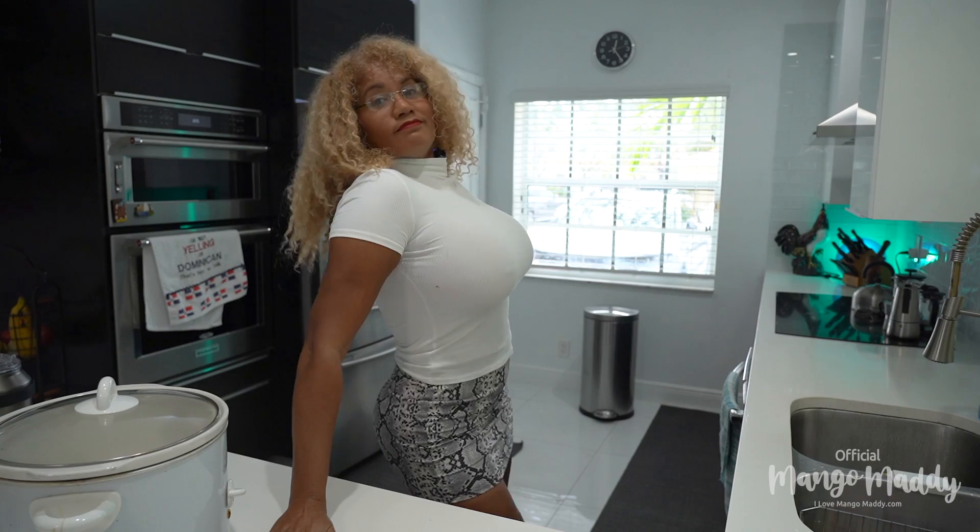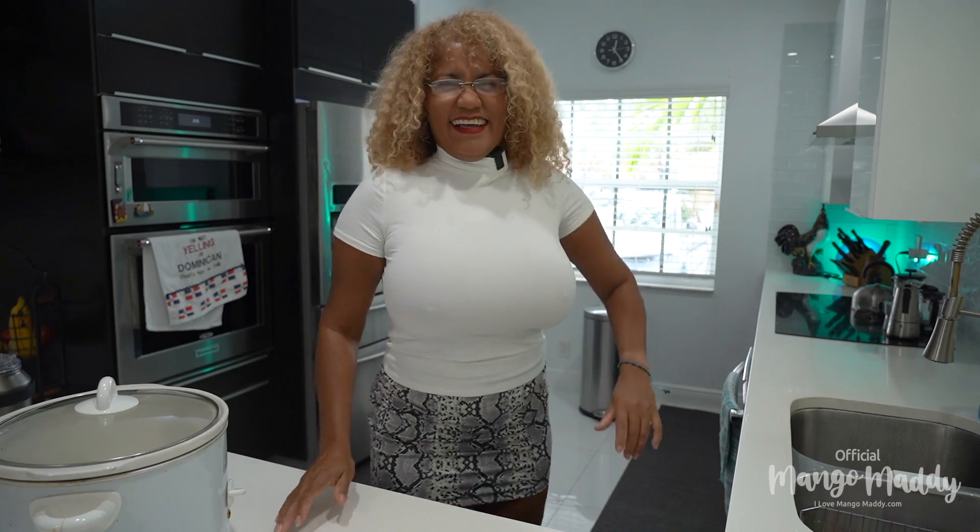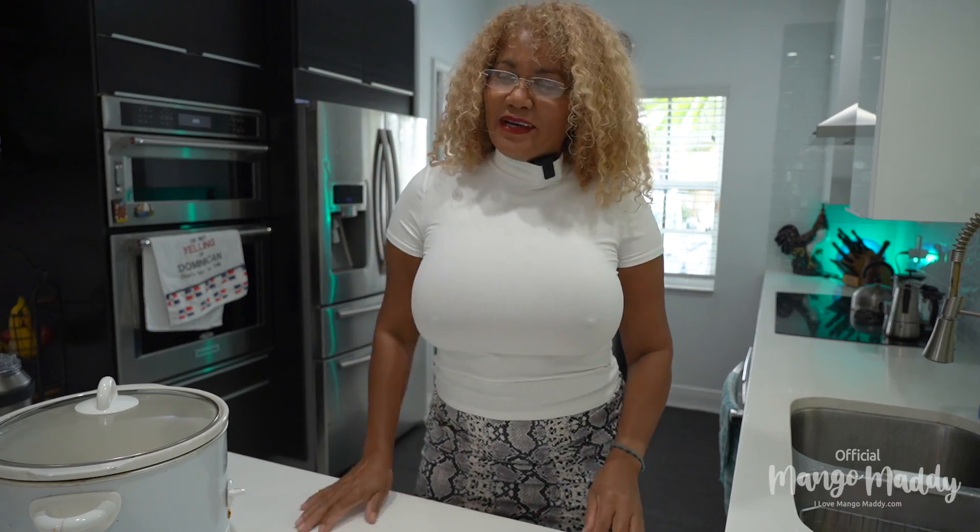Hi everyone and welcome to Mangomari. Today I'm going to make a great recipe. These days are very cold so I got the best meal for this day which is chili! Prepare to have a very spicy meal just made by Mangomari.